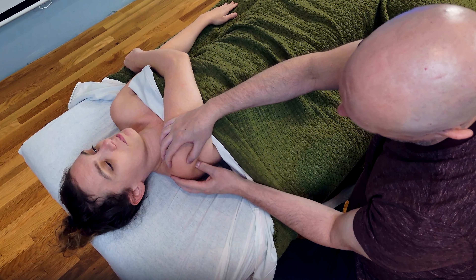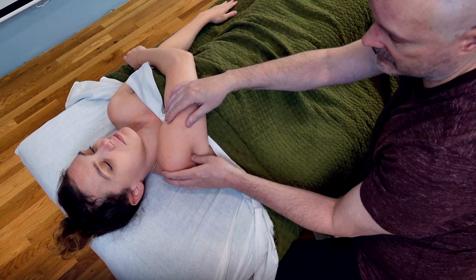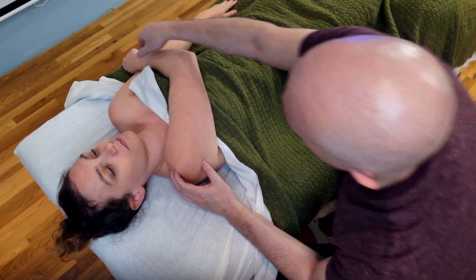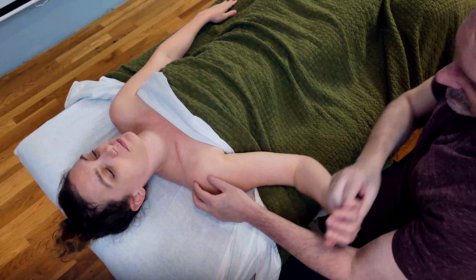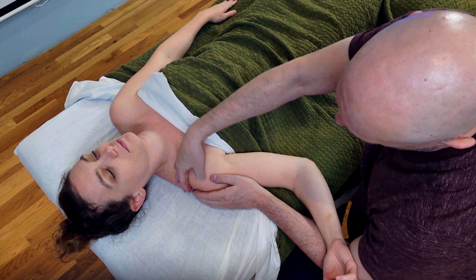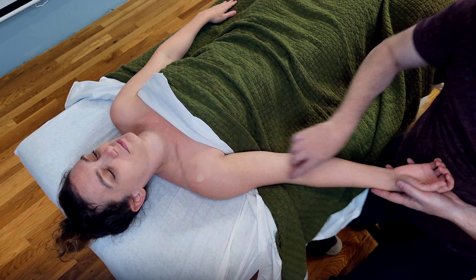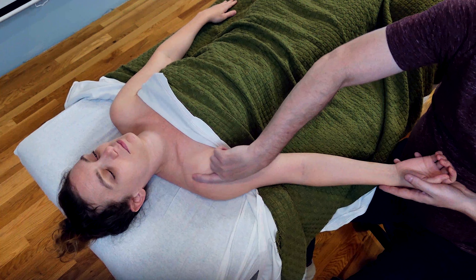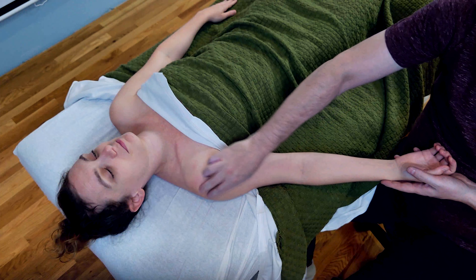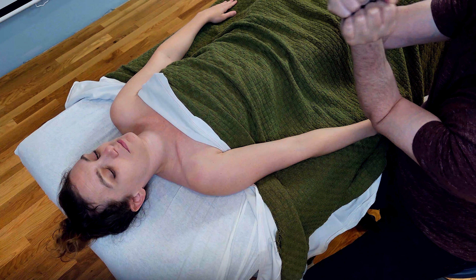Brachialis, which we're going to talk about in a different video, is the big power muscle of the elbow — of moving the forearm towards the upper arm. Biceps brachii comes to two different places above and has two different heads. It does flexion of the elbow but also flexion of the shoulder. So you've got brachialis that only does the elbow, and then biceps brachii, which comes around to the shoulder, does both.